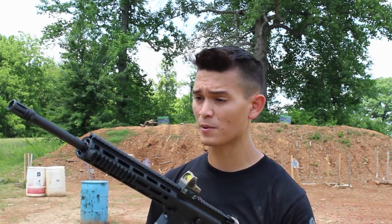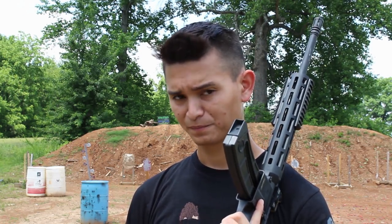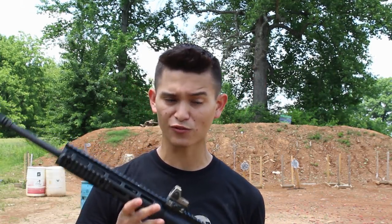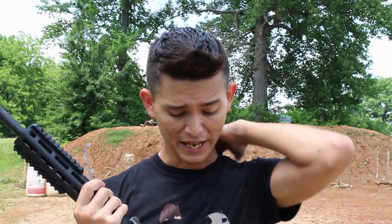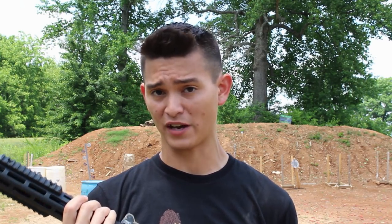The next thing a lot of people talk about 22s for is that it's a light little survival rifle — you can shoot squirrels and rabbits to keep yourself alive if you're out in the wilderness, pest control, that kind of thing. There's a lot of little things this can be used for. It's a convenient, handy little rifle. But like I said, what it is not is a fighting implement.